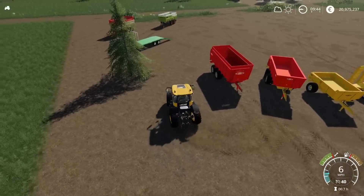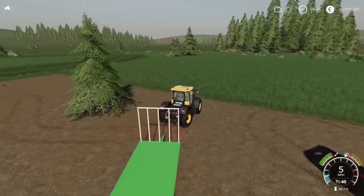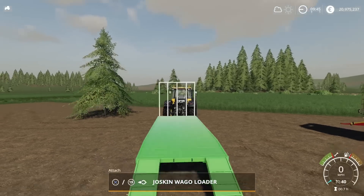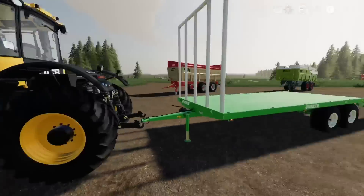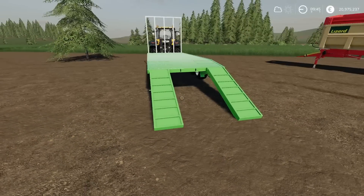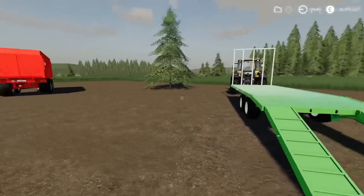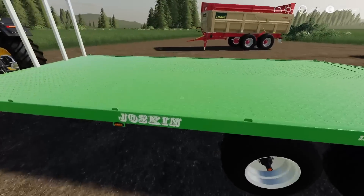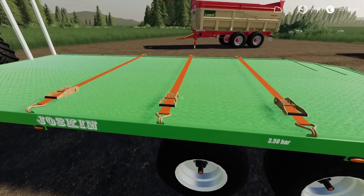We've got the Joskin Waggo Loader by Whiteball Modding. On FS17 there were two or three options or variations of this — you could have longer ones and shorter ones. The rear ramps on the FS17 version were frames with holes, and I always remember driving vehicles up and they used to drop through around that area. I drove a vehicle up on this a little while ago and didn't notice a problem.